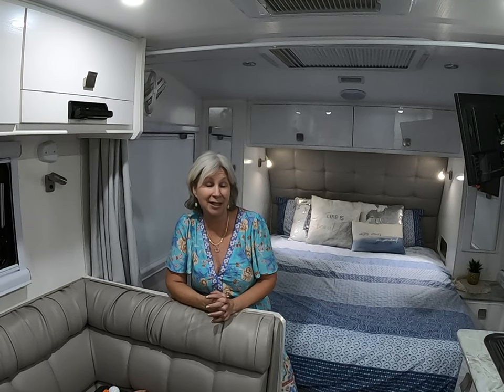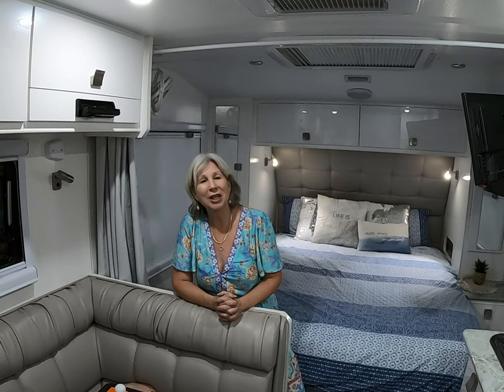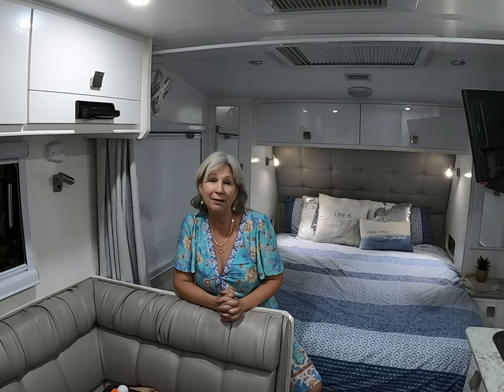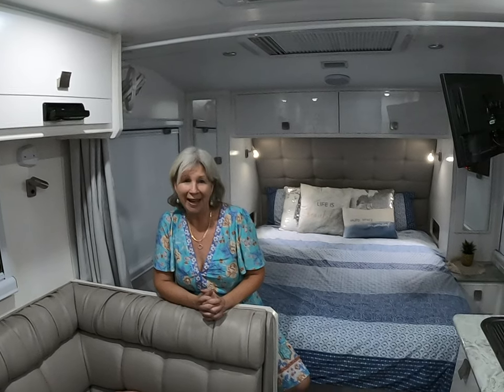That's about it for part two. The next episode will cover the external part of our caravan — we're heading to Cape Tribulation for a few days next week, so we might do a walk-around of what we've got on the outside of the van. Thank you all for watching and for your comments — many of which included helpful tips of your own. Safe travels everyone.